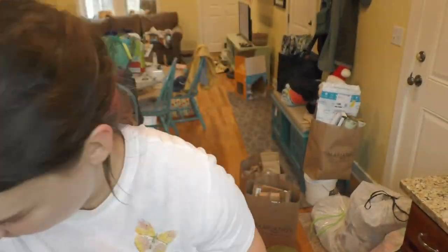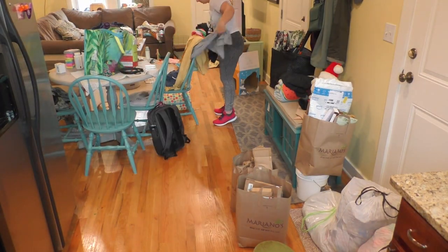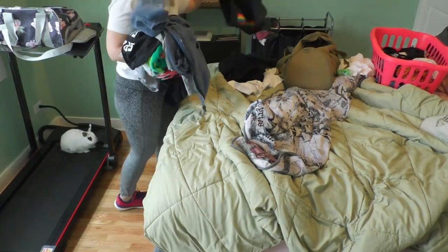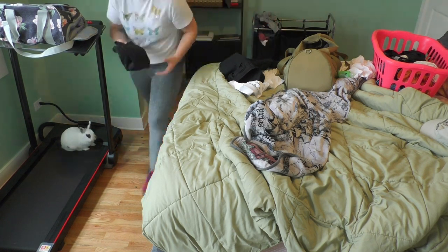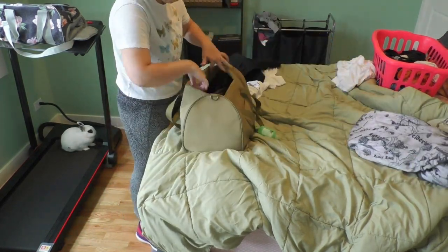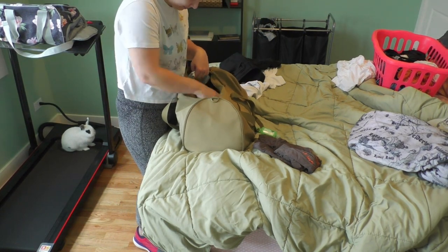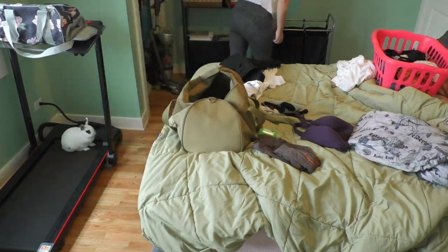Next on the list — that section was real short — is gathering all of the laundry in the entire place. At first I was like, there's not going to be a ton of laundry. Then I realized I had traveled recently and spread things all over the place, so there was a good amount to gather throughout many places in the house. I actually decided to fold it and put it away because it was clean laundry I just needed to get out of my way.